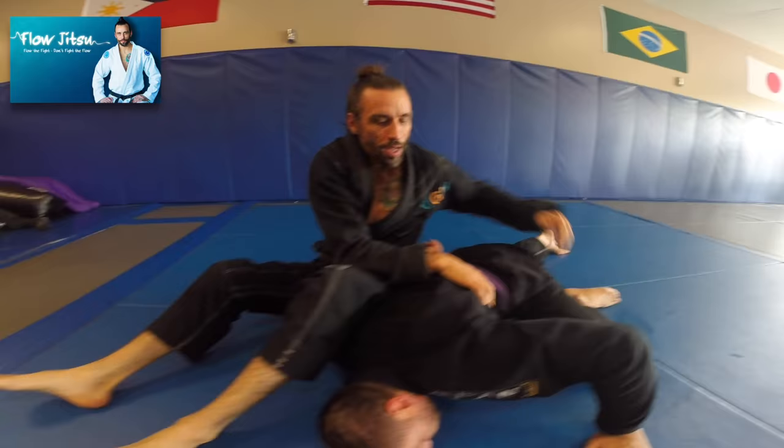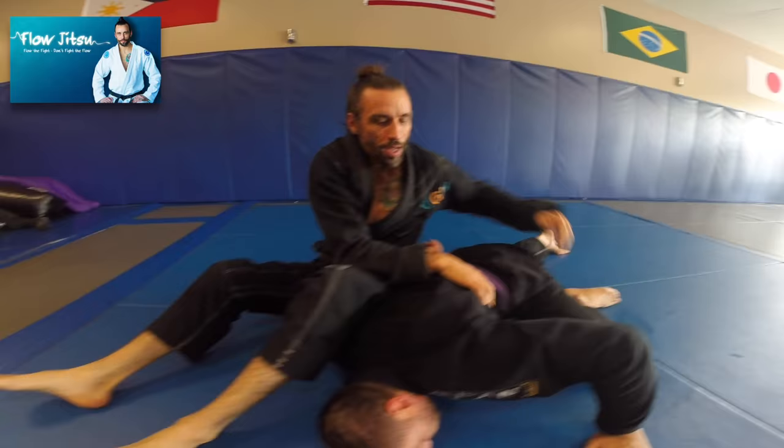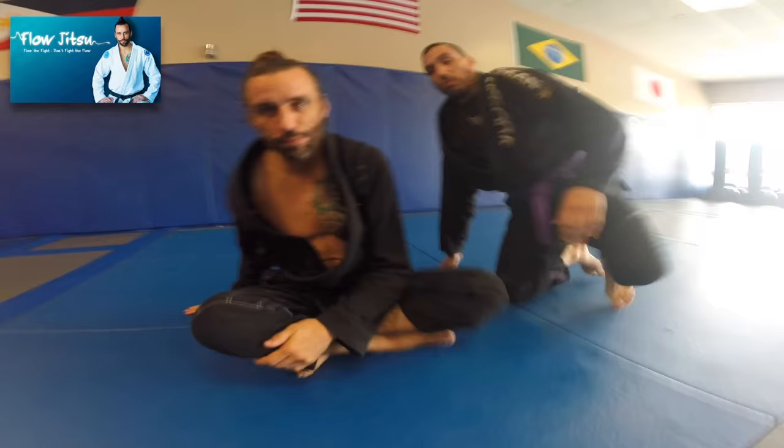Leg over, holster, come up, break down structure — boom, right to my omoplata. Give it a try. If you guys have questions, please message me or comment below. Enjoy flow jitsu. Happy training. Os.